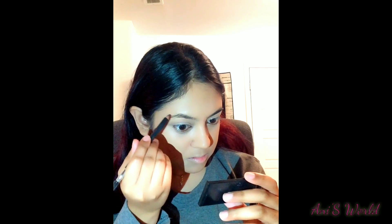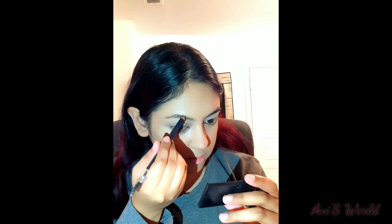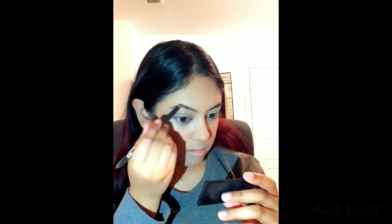I will use the brow pencil. After that, I will apply the brow gel, then do some baking.